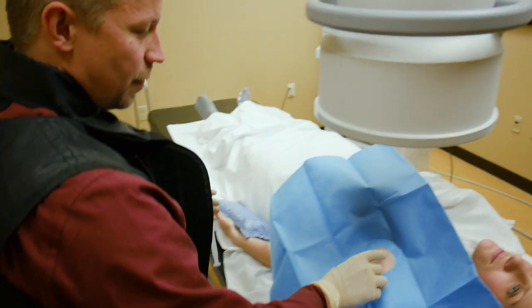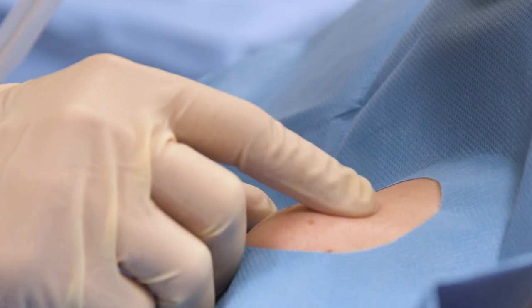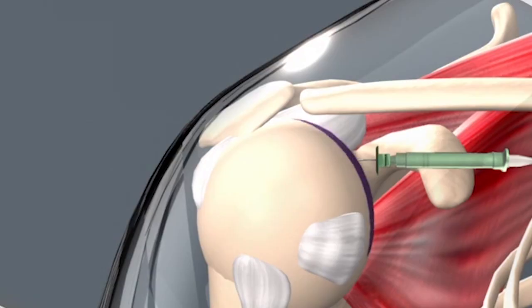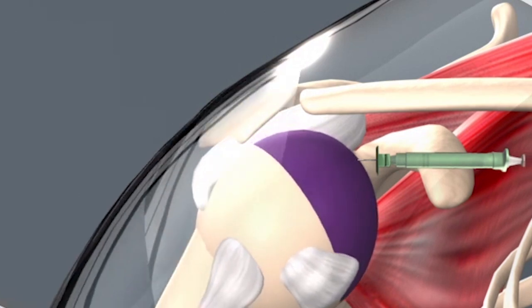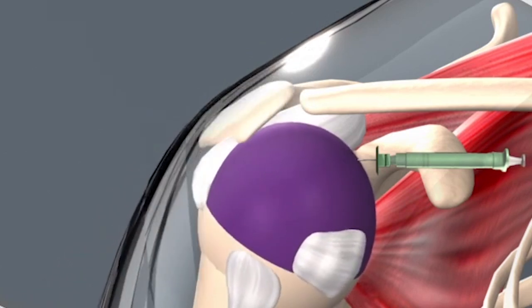We numb the patient up. That's the most important thing in the entire procedure — to get appropriate anesthesia. Once I have them numbed up, I have a very thin needle that goes down to the joint and I inject the contrast into the joint and distend the joint, kind of like a balloon. You fill it up from the inside. Patients usually tolerate that well. Sometimes patients feel a little fullness or tightness in their joint, but it's not pain — it just feels unusual, different.